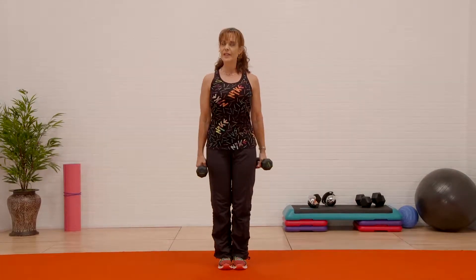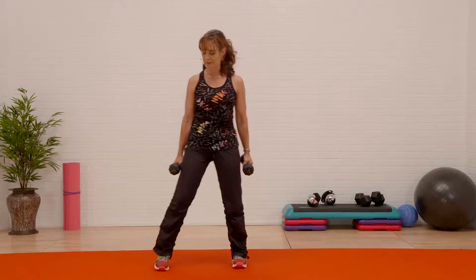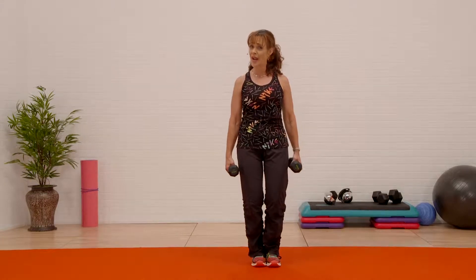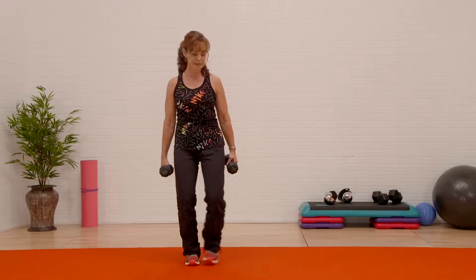I'm gonna take you through a 15-minute workout using just weights — you can choose any weight you want. Let's start out with a nice deep breath in. I'm gonna step to the side and hold it, step together and hold it. What I'm trying to make you do is learn how to prep your body for resistance.